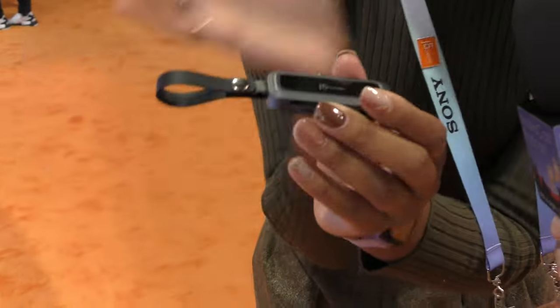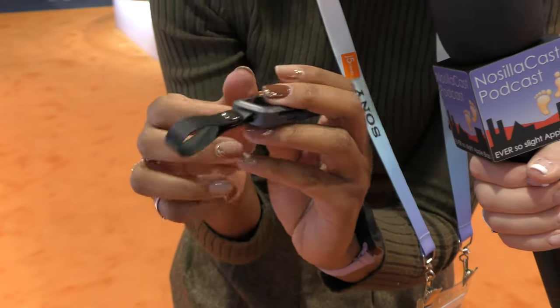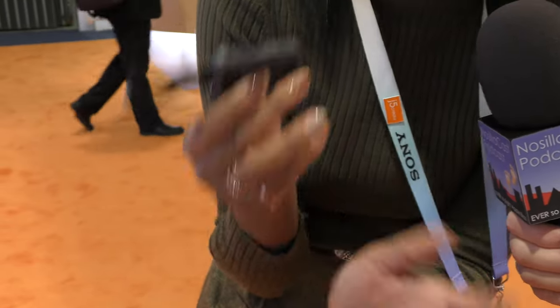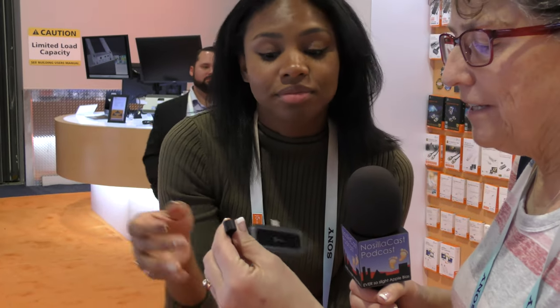Moving down, we have some other options. This little pack is actually smaller than the MagSafe one we talked about earlier. It has USB power in, as well as SD card and micro SD. This is for when you need space on the go — it's more like a keychain device that you just pop on the bottom. It's about the size of a stick of gum.